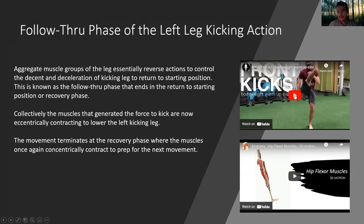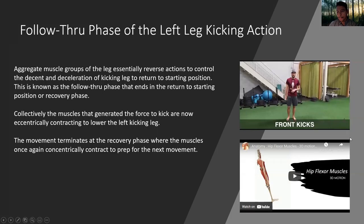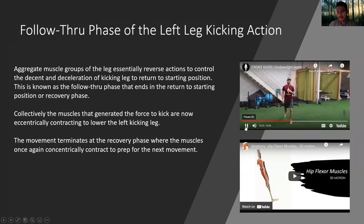And again, here's the same video. See the action — front kick, front kick, and then hip flexion.